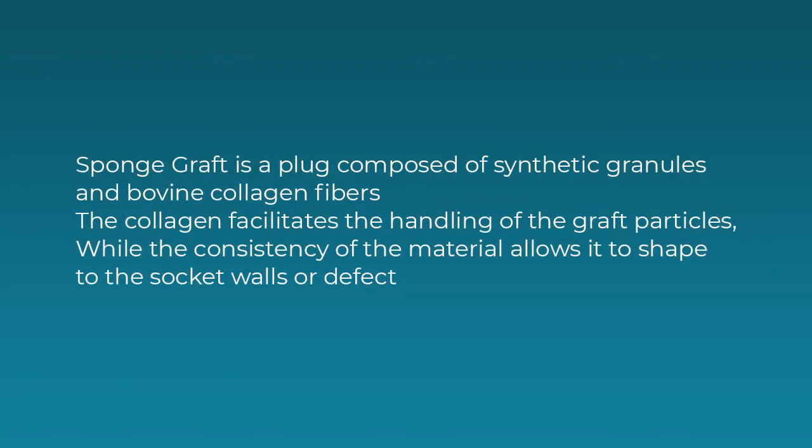Sponge graft is a plug composed of synthetic granules and bovine collagen fibers. The collagen facilitates the handling of the graft particles, while the consistency of the material allows it to shape to the socket walls or defect post extraction.